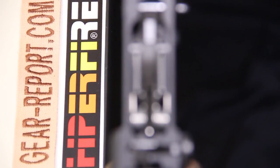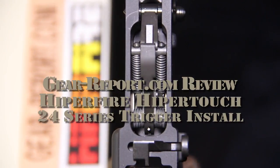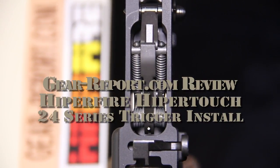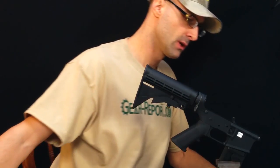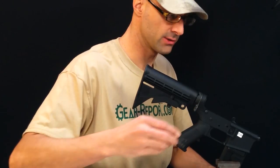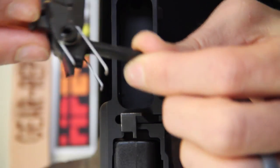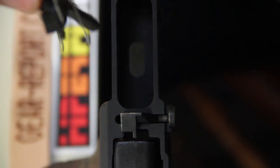Hi, this is Jeff with gearreport.com and today I'm going to show you how to install the HyperFire 24C trigger group in an AR-15. You can see we already have the trigger well empty. What we'll do first is actually insert the trigger — here's what the assembly looks like. Pretty simple, we're going to just drop it down.